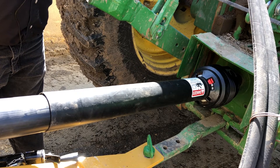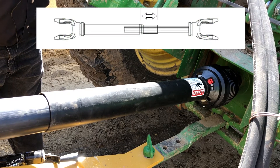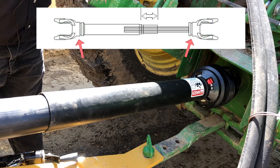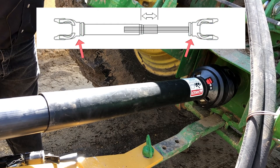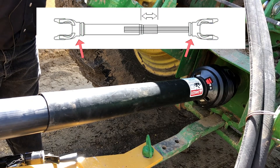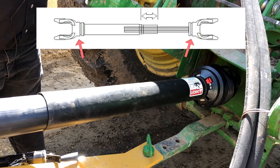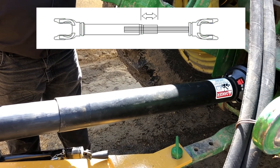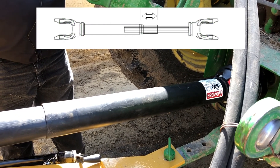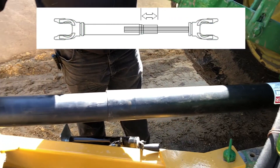An important thing to remember on the PTO shafts is the two yokes that are welded to the telescoping tubes of the PTO should be in alignment with each other. If they're 90 degrees off from each other, you may experience shear bolt issues on the drive yoke at the front of the PTO shafts.